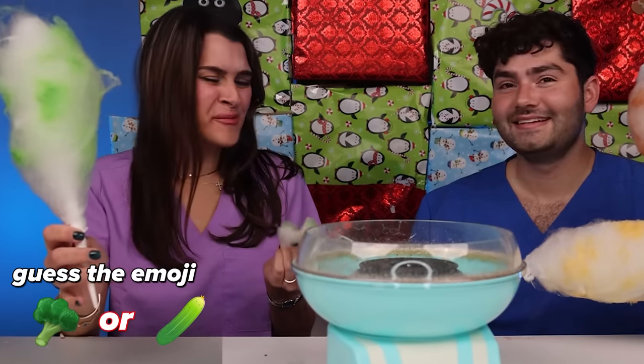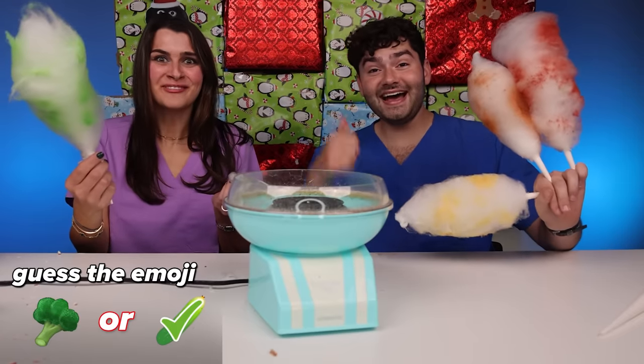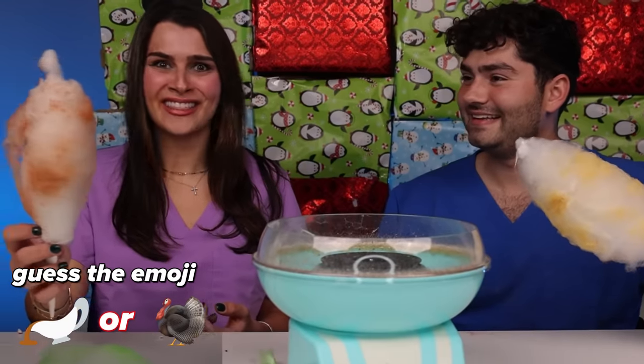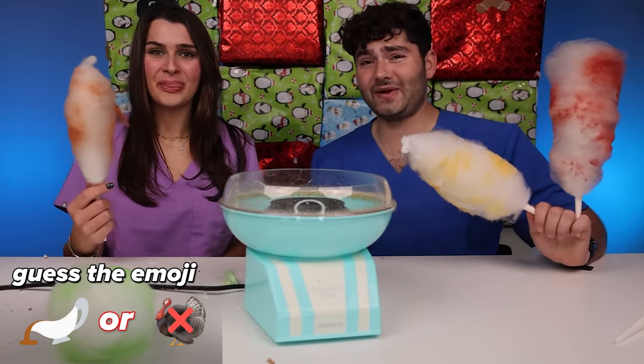It's super sour. I can smell it from here — it's like broccoli. Pickles? Yeah! Gross. How did you get that right? The next one — she does not like it. It tastes like a turkey leg. A turkey leg? Pretty close — it's actually gravy flavored.